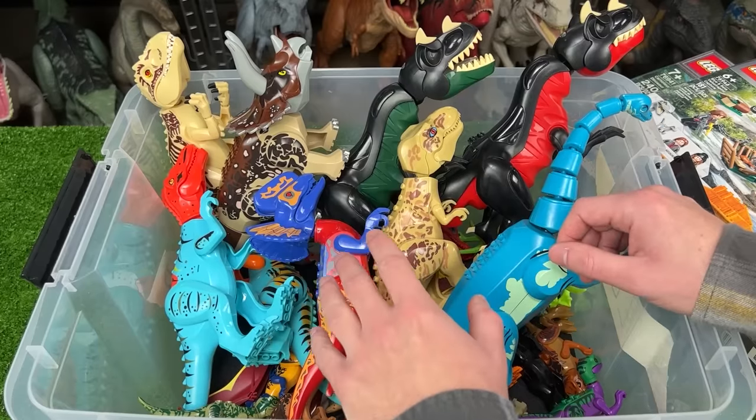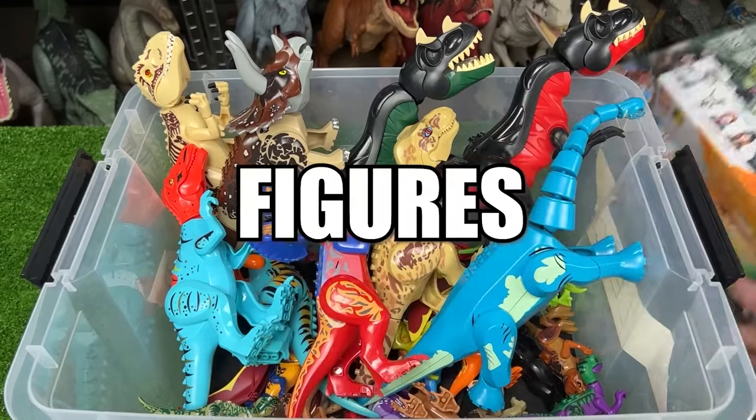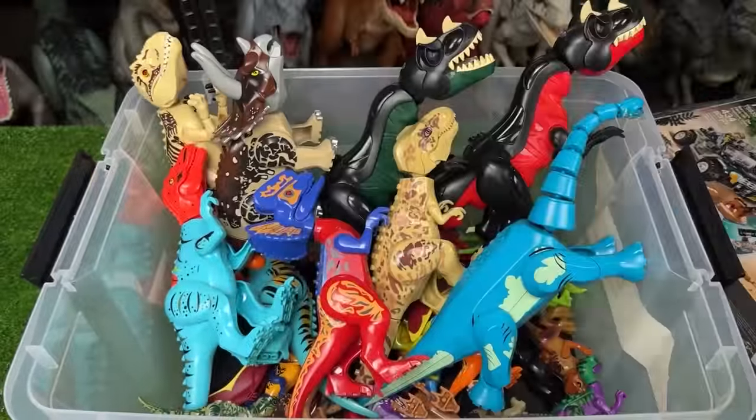Welcome back to Amazing Dinosaurs. Today I'm showing you my collection of Lego Jurassic World figures, plus I've even got some new ones that we're going to open up in a little bit.